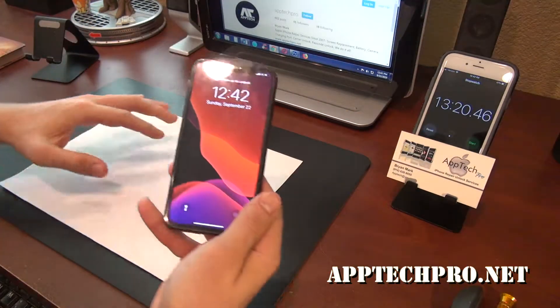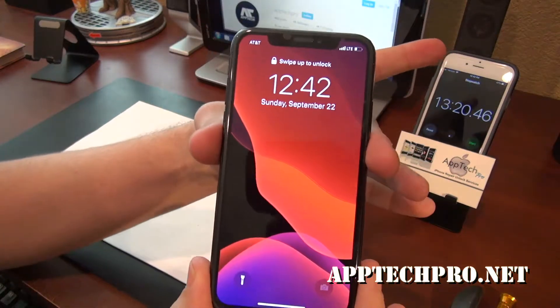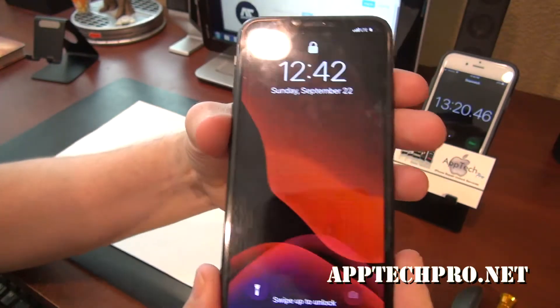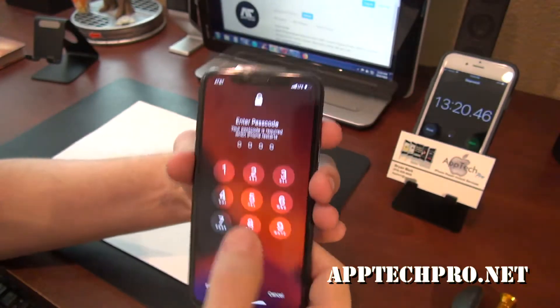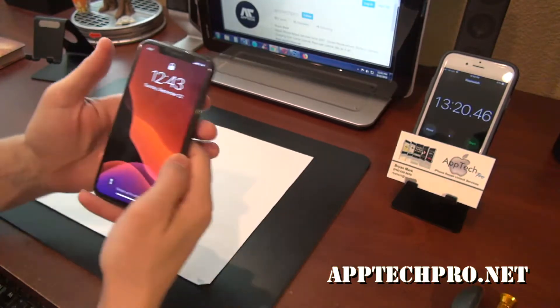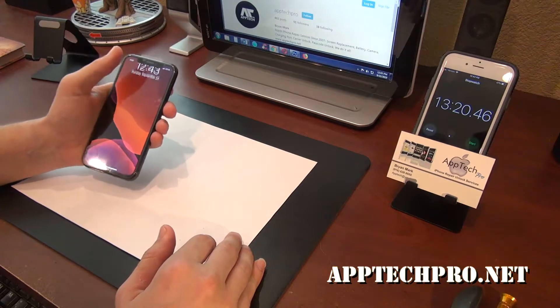And we are done — 13 minutes and 20 seconds, and we have a brand new iPhone X with the OEM grade screen and also with the water seal. Everything works great. All the screens come pre-tested, so as I always say, if I can't do it in under 20 minutes, then it's free.